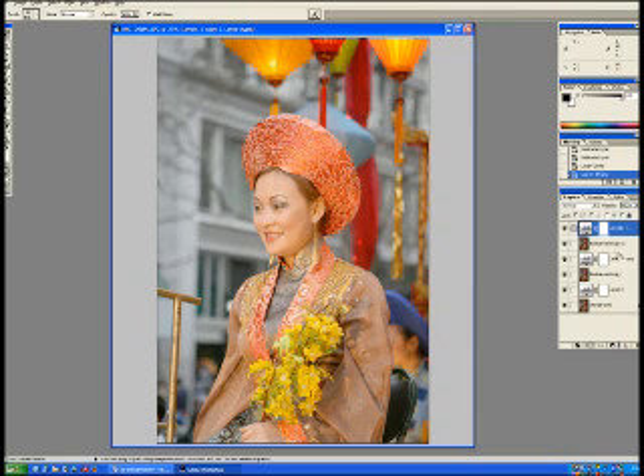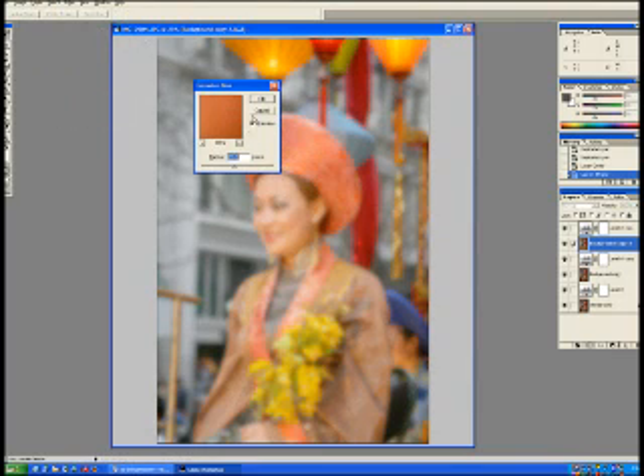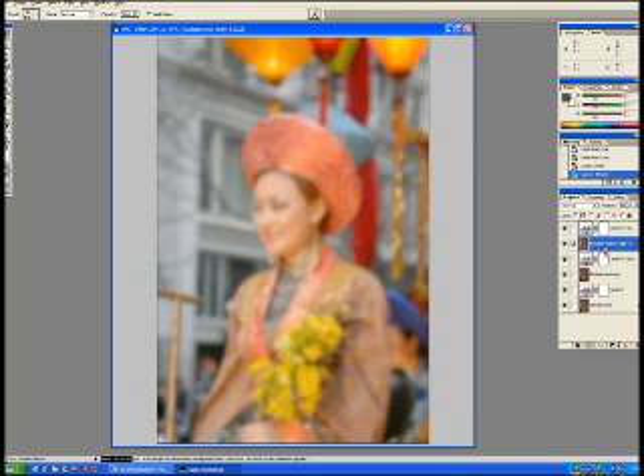Now what I need to do is apply a blur. I'm going to blur my top layer by picking the Gaussian blur. I typically do about a 20-pixel blur — nothing more than that. You can do more or less, whatever kind of effect you're looking for. So now I have a blur.